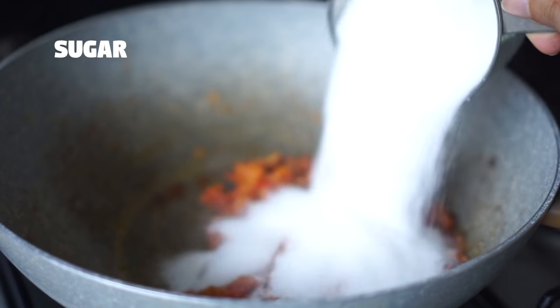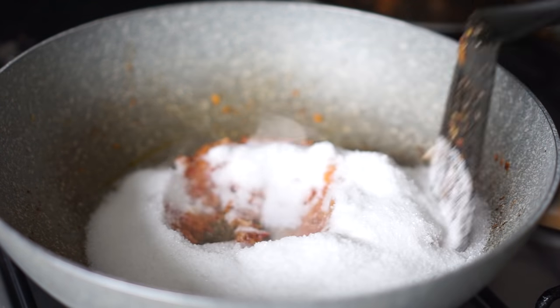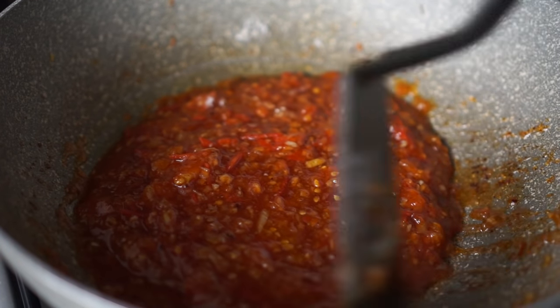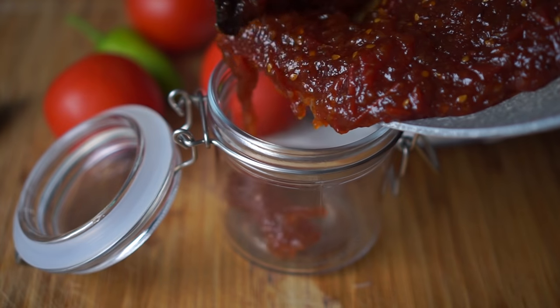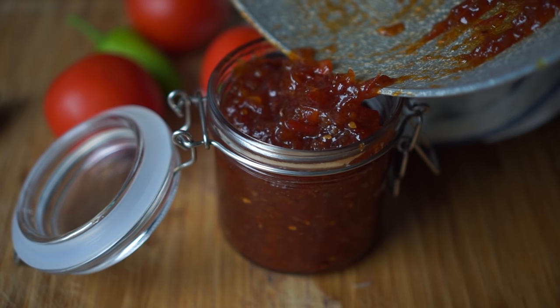Then I'm adding a cup of sugar. I'm going to continue stirring until all the sugar melts and it turns into liquid. Keep stirring and cook it for another 2 to 3 minutes or until it thickens a bit. Once done, remove from heat and store cooled sauce in a sterilized container in the refrigerator.